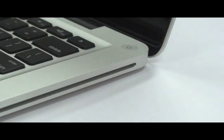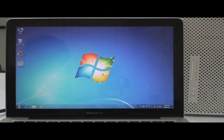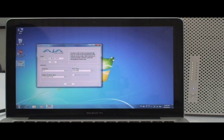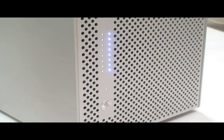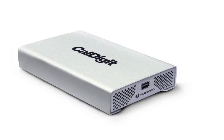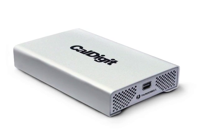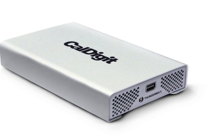As you can see, CalDigit has again designed a product that provides users with the most reliable quality and performance, in addition to successfully meeting the latest demands of today's technology. Here we see, as we run the AJA system test, the HD Pro 2 in RAID 5 can reach amazing throughput speeds of 593 megabytes per second write and 691 megabytes per second read with CalDigit's Thunder Express.